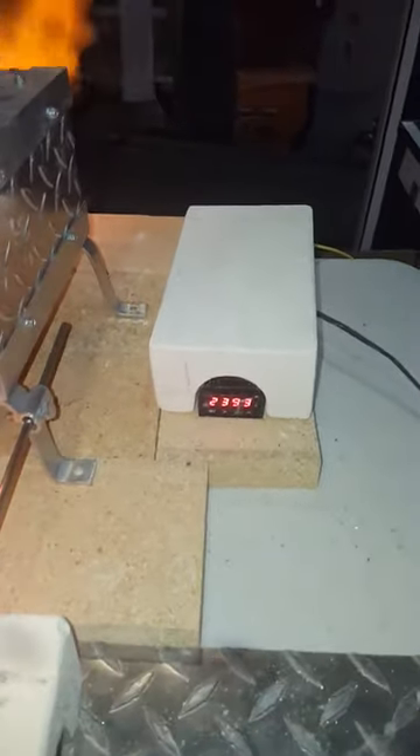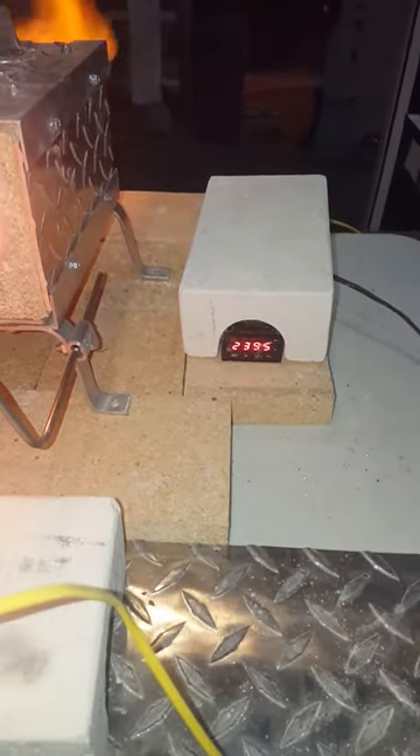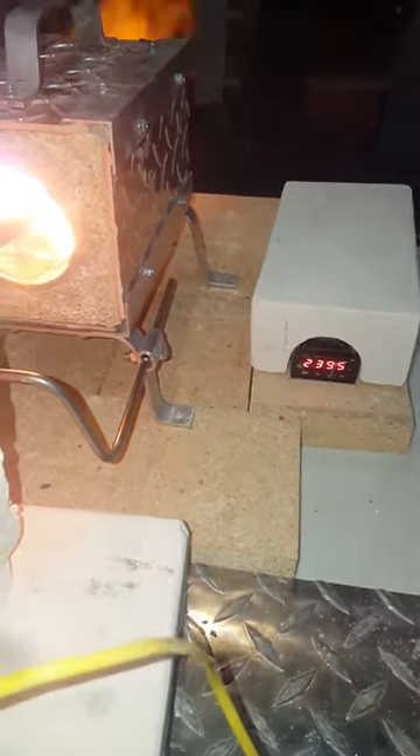It's reading 2,495 now, so it's going up and settling. We'll leave the probe at 2400.